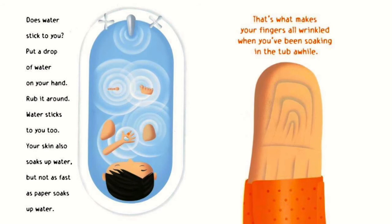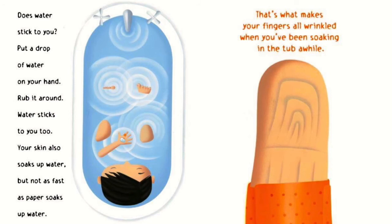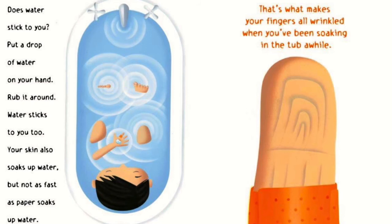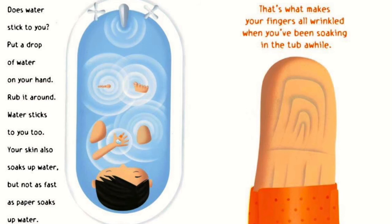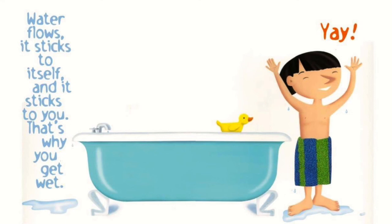Does water stick to you? Put a drop of water on your hand or rub it around — water sticks to you too. Your skin also soaks up water, but not as fast as paper soaks up water. That's what makes your fingers all wrinkled when you've been soaking in the tub a while. Water flows, it sticks to itself, and it sticks to you. That's why you get wet.